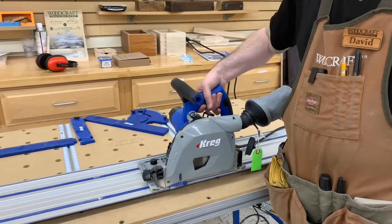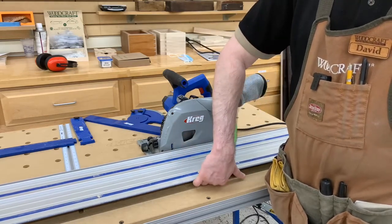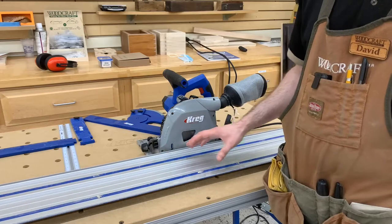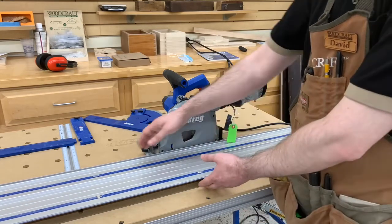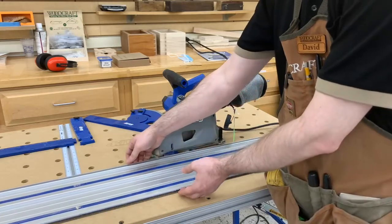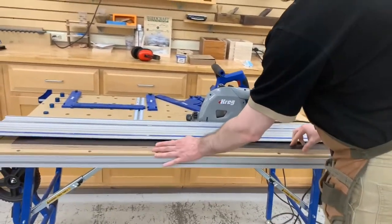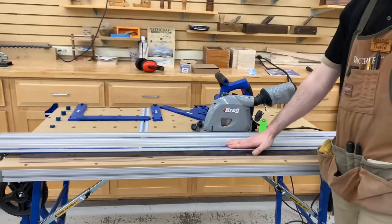The track that comes with it is 62 inches long. It has non-slip pads on the underside, so no clamp is needed — just the pressure of the saw on top holds it in place. The track is mounted on a hinge at both ends, so you simply pick it up and it sets itself flush to whatever thickness of material is underneath.